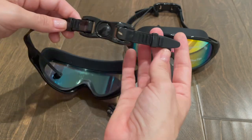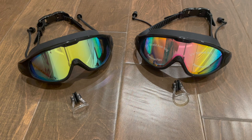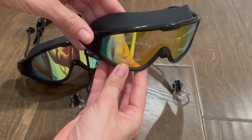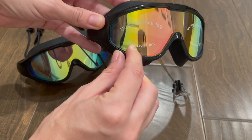The goggles have polycarbonate lenses, 100% UV protection, and an anti-fog coating on the outside. When you get them, they come with a film on the lenses which you have to remove. As you can see, this one still has the film, which indicates there is UV shield and anti-fog protection.